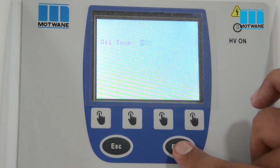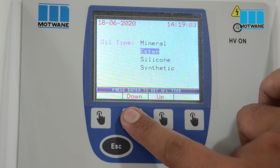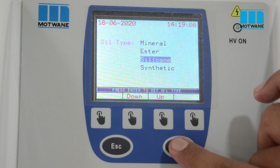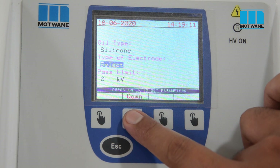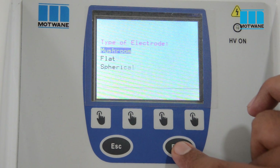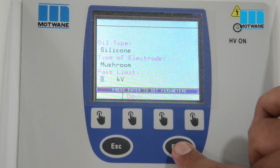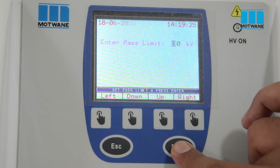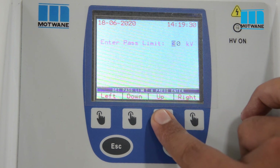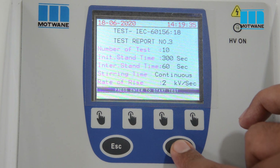Now we have to select the oil type. Oil can be mineral oil, ester oil, silicon oil, or synthetic oil. We have selected silicon oil here. We are using the mushroom electrode. We can also set a pass/fail limit for our test — suppose we set the limit up to 40 kV. Now on the screen we can see all the details we have entered along with the standard-defined details.